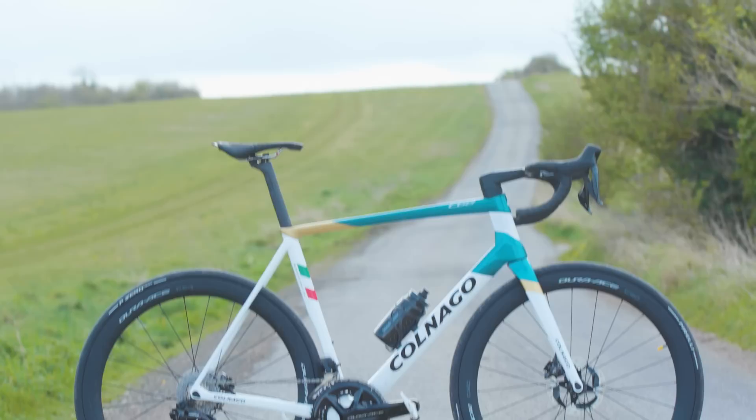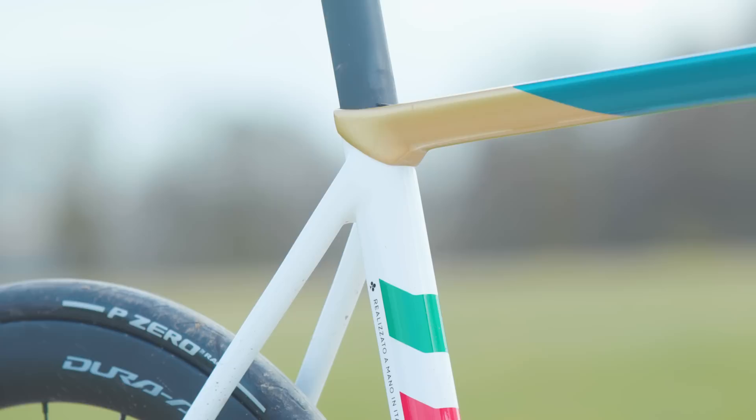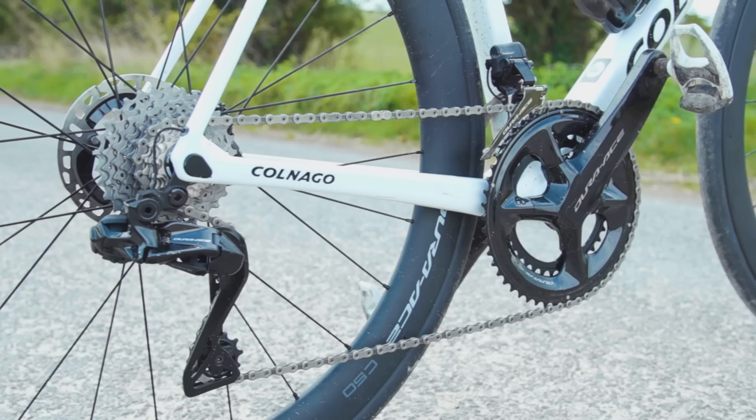The latest iteration of Colnago's flagship C-series road bike is here. I'm going to run you through all the key things you need to know about the C68 and give you some ride impressions from my time with it so far. As with its predecessors, the all-new C68 is handmade in Italy and is a proper superbike, but there are loads of changes.